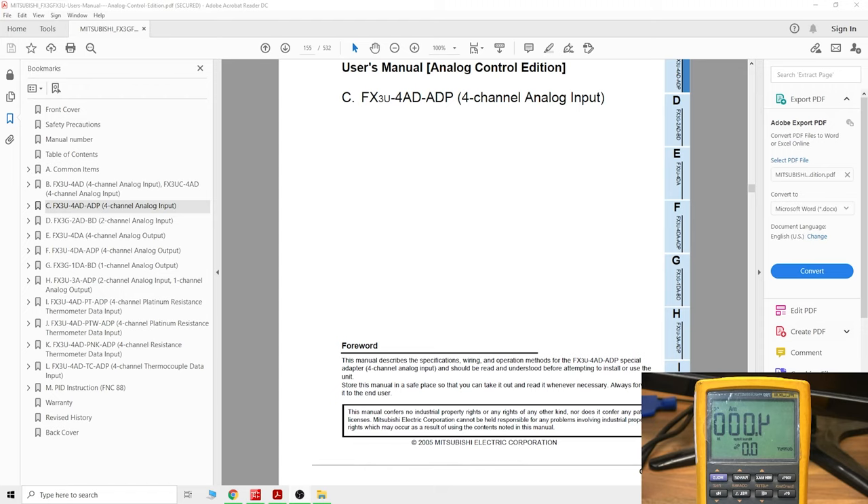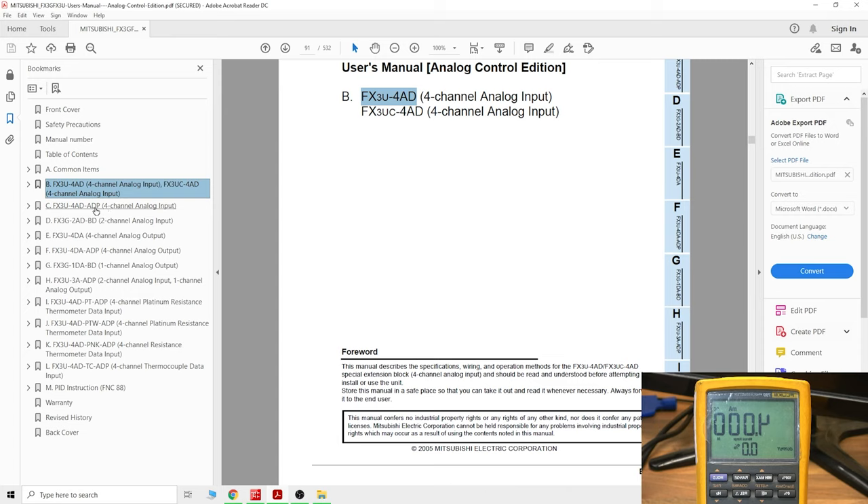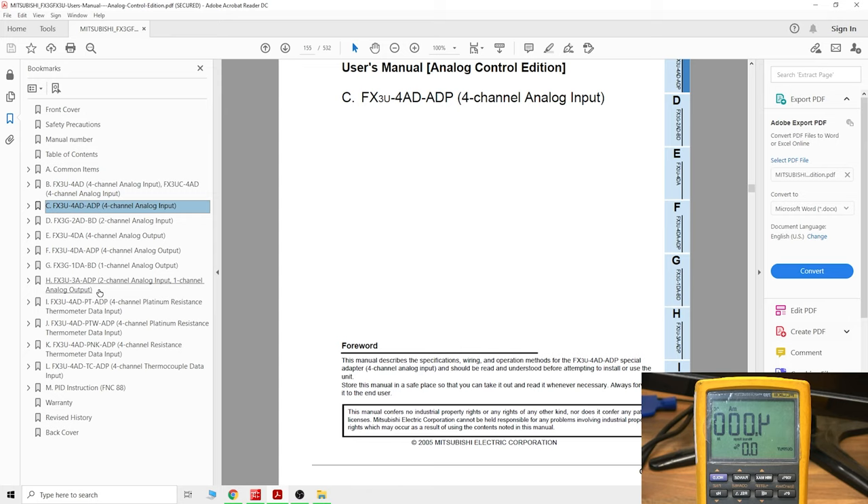Here we go. The first thing we're going to be looking at is the actual manual itself. This is called the Analog Control Edition — quite an old edition — and it explains how to get your analog cards going. The first one is the FX3U-4AD, which not many people use. Most people use the ADP version, which is the FX3U-4AD-ADP channel. That's the one we're using today and where you'll obtain all the necessary information.